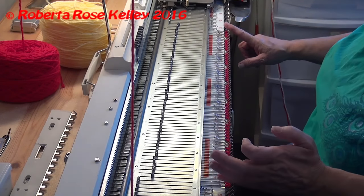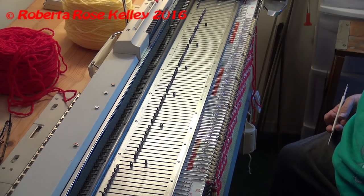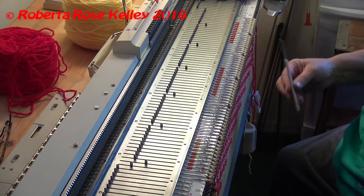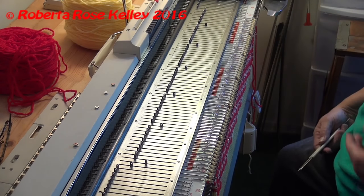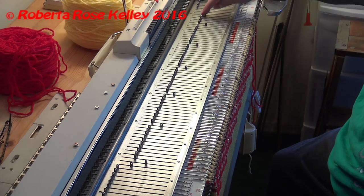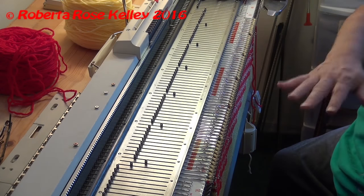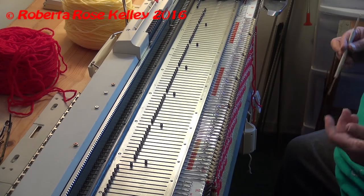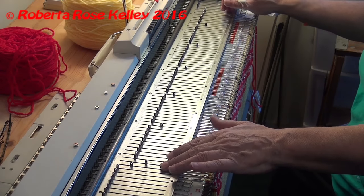I have sixty-six stitches. You could decrease for the crown in a couple different ways. Instead of doing eight repeats of this pattern, you could do ten repeats and then knit a couple rows of yellow, decrease the stitches in half by moving every other stitch to the neighboring needle, put the empty needles out of work, knit two or three rows, then gather bind off. But I like to do it as if it was a hand knit one, and luckily sixty-six divided by six is eleven.